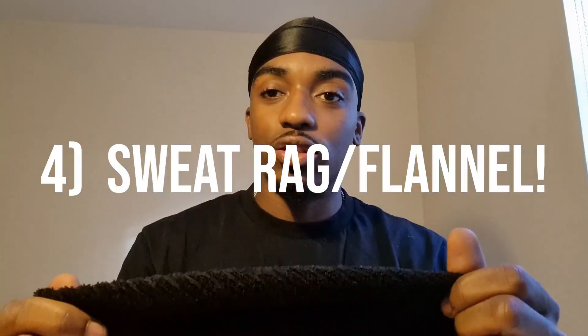Next is a sweat rag or flannel — these are essential. Most people don't use one at the gym, but it's so handy. You can wipe down equipment when you're done, especially in gyms that are lax with hygiene protocols. You can be your own hygiene standard. Wipe down your area, wipe yourself down, stay dry. You don't want to be dripping everywhere — it doesn't look good or feel good.